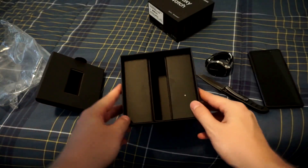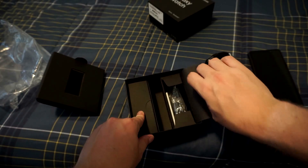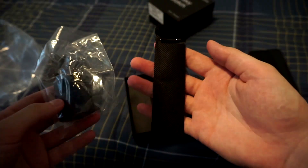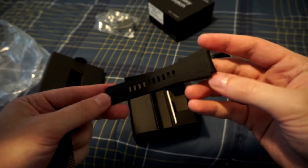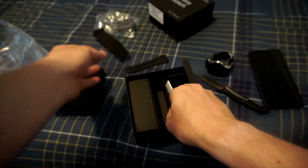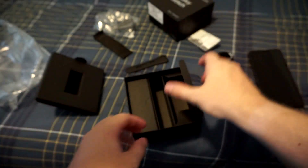Nothing else in that compartment there. We got two compartments on left and right. We'll start on the right side. Looks like we got the wall adapter here. And yep, we got the band here which is that standard 42 millimeter band. Little hook there so you can easily take it off and on — super convenient. And, you got a little bit of a quick start guide, nothing I will need to get into.